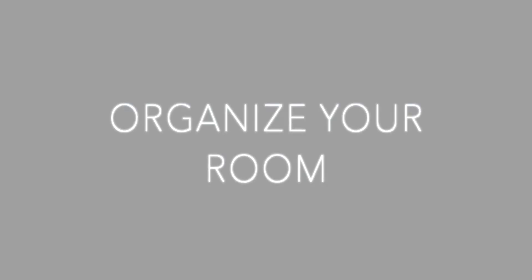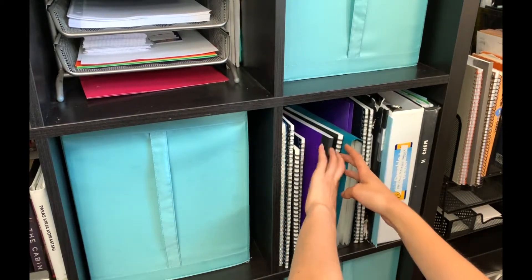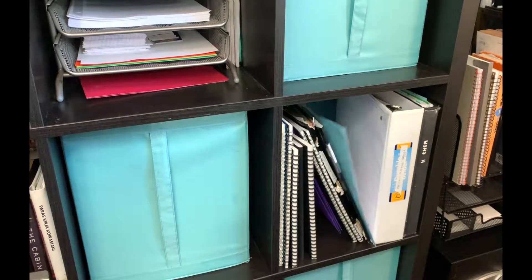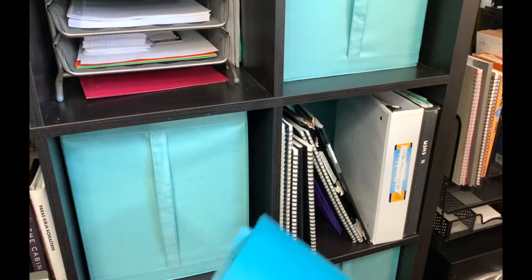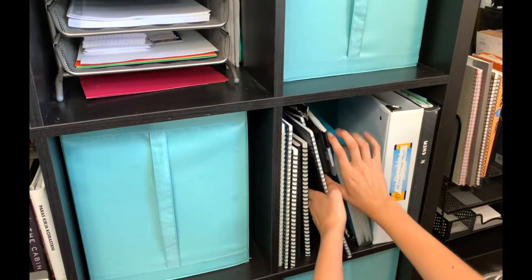Along with having a clean workspace, I recommend organizing your room and your papers and binders, as sometimes I find myself using last year's notes and supplies to help me with the current year. Whether that is sorting papers or organizing notebooks and folders, it really helps to have a clean space and environment.